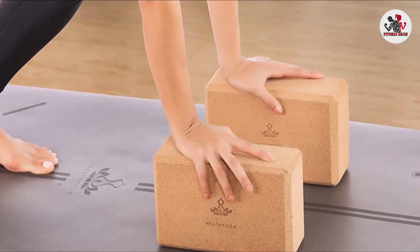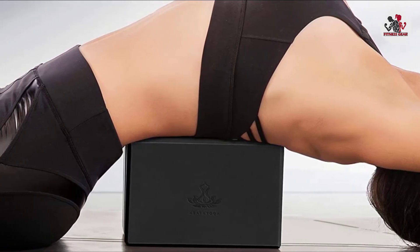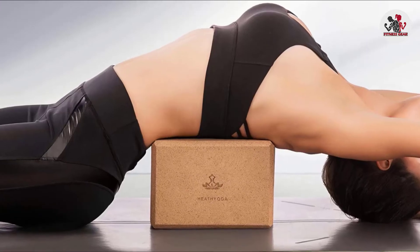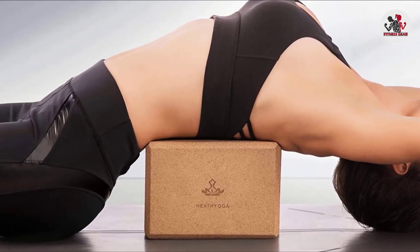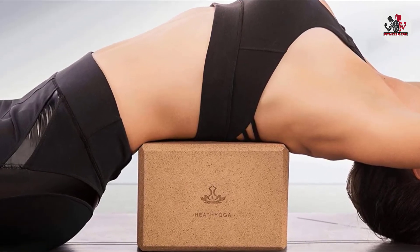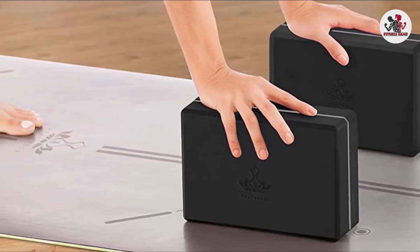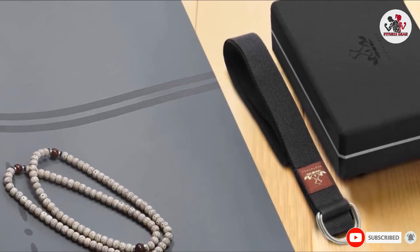Upon unveiling this bundle of yoga goodies, we were immediately put off by the odor of the foam. We allowed the foam to breathe for about 48 hours and were then able to enjoy our yoga practices odor-free. And while the non-traditional size ended up being an attribute for us, we encourage consumers to be aware that the standard yoga block size offers a full inch more in terms of support base. Ultimately, we are pleased by the durability and affordability of this collection, and unanimously agree that the Heath Yoga Bundle is a top-shelf choice for yogis looking to deepen their practice with props.